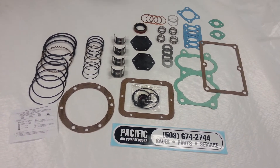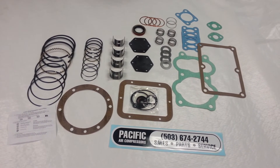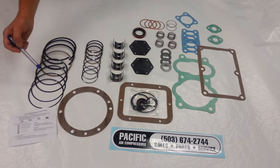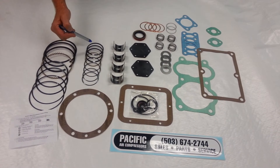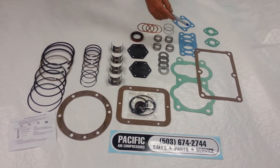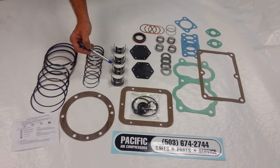What you see here is a tune-up kit for a Quincy 325 with a record of change number 9 and up. This kit includes a low pressure ring set, high pressure ring set, a complete gasket set for the whole pump, and bearing inserts for your high pressure and low pressure connecting rods.